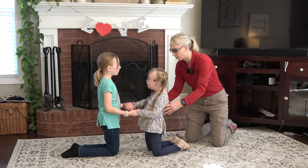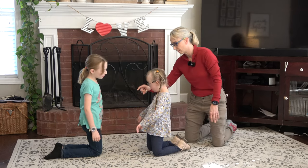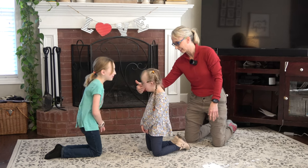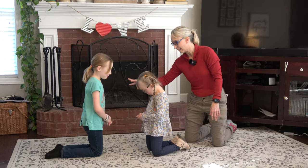Can you hold that all by yourself? Let's see — one, two, three, four, five, six, seven, eight, nine, ten.